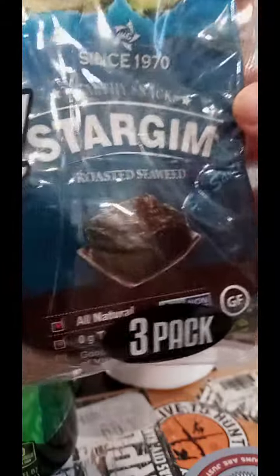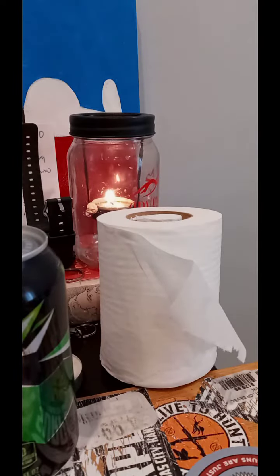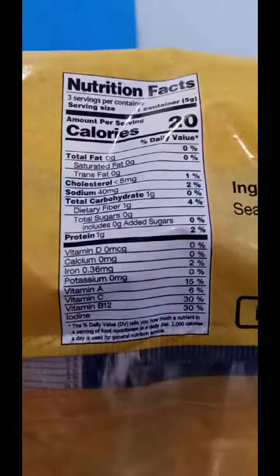Well, this was a hidden treasure I found. I have seen the single pack ones of a different brand, but not the three packs. So, let's go ahead and show this off.